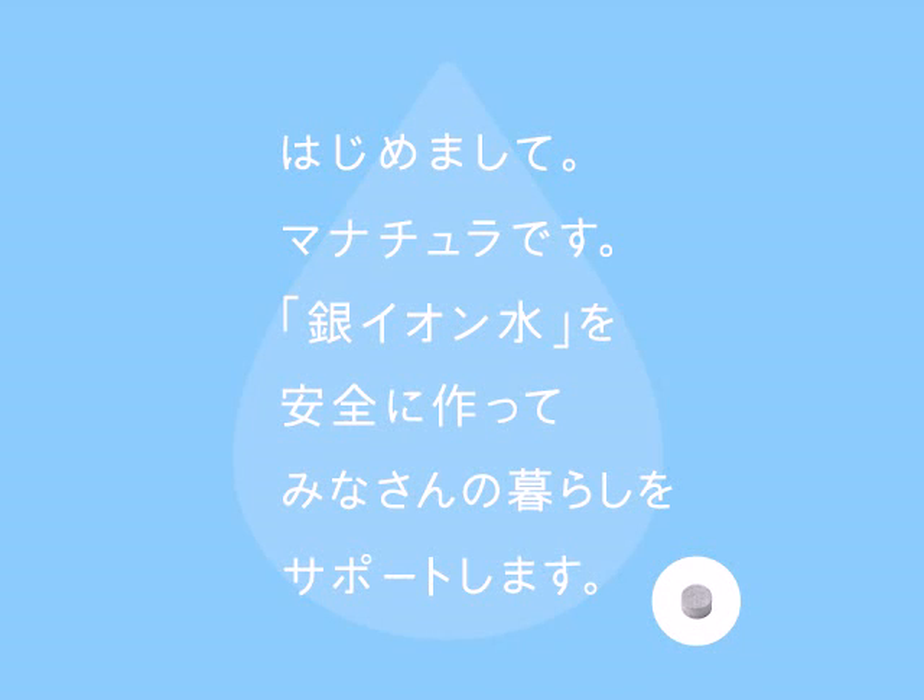After many years of research and development, we're proud to introduce Manatura, silver iron water which can support your safe, clean, healthy life.